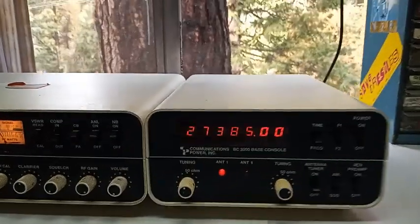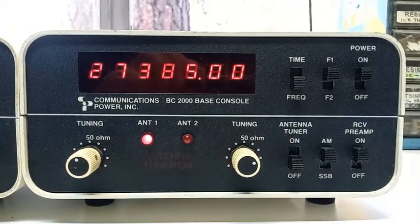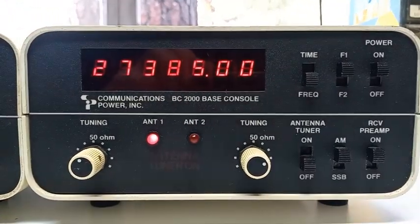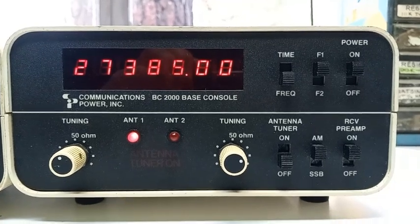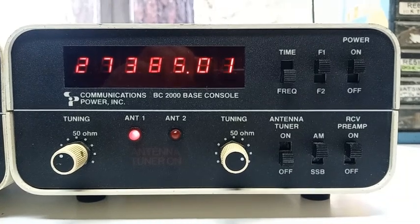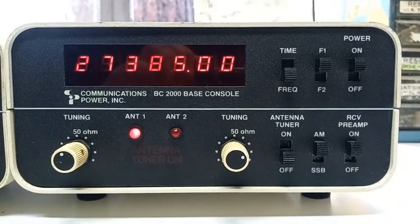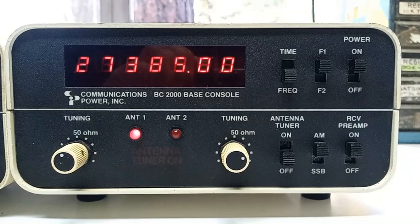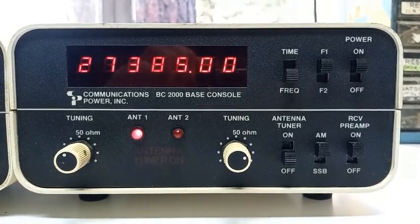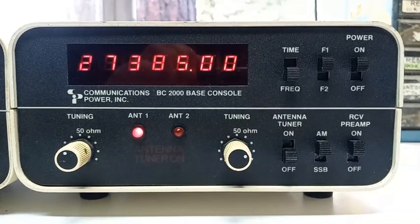Here's the BC-2000, what I consider a really action-packed accessory to pair up with the CP-2000 base station radio. As you can see, this is a frequency counter. This frequency counter came about at a time when it was considered a real luxury to even have a digital display on an amateur radio. It's got a two-position antenna switch, an antenna tuner capable of handling 400 watts, a very functional receiver preamp, as well as a 12-hour and 24-hour military standard time clock, which was actually a useful accessory back then.